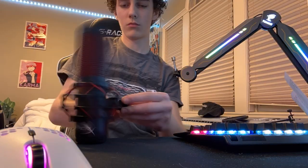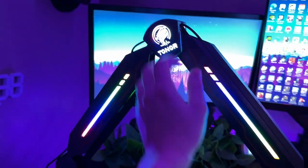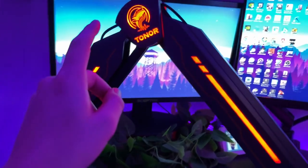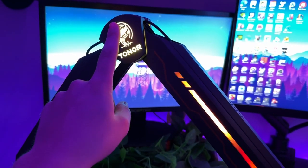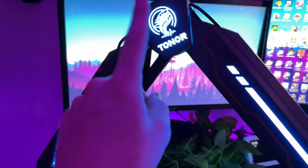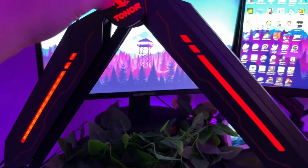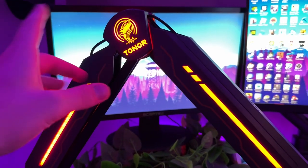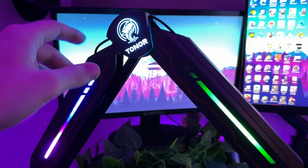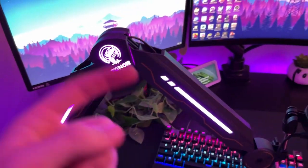Look how clean this gorgeous boom arm is — you guys need to pick this up. Oh my, it's a touchscreen! You can literally tap the symbol at the top to change the lighting mode. That is the sickest thing I've ever seen. There's purple, solid colors — red, orange, green, yellow — and then rainbow. There's also a pulse color fade that cycles through all the colors and a smooth RGB mode. If you want to pick this up, 10% off with the link in the description.